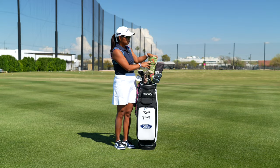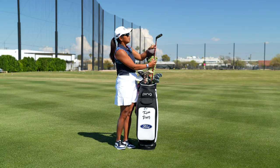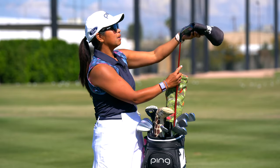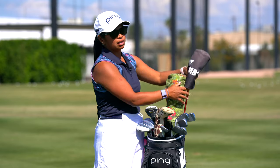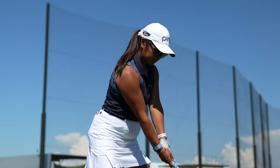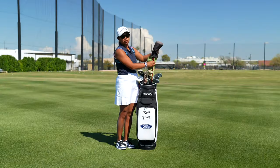After my driver I have my G425 five wood, and I hit my five wood a total of about 220. So if I'm trying to get to a par five and maybe hit it in two, this will always be my go-to club. It's a good runner as well.